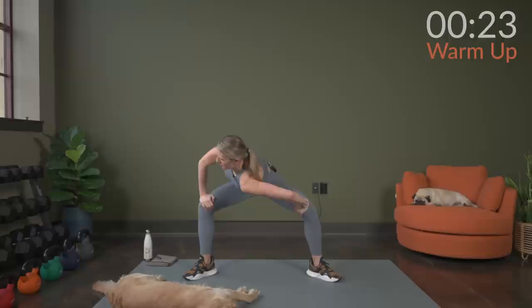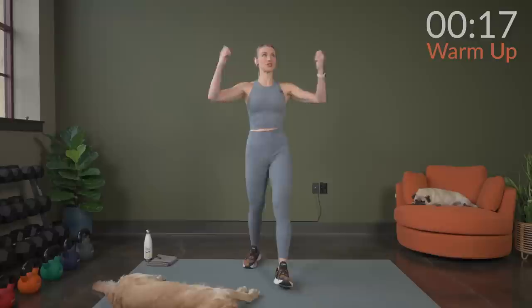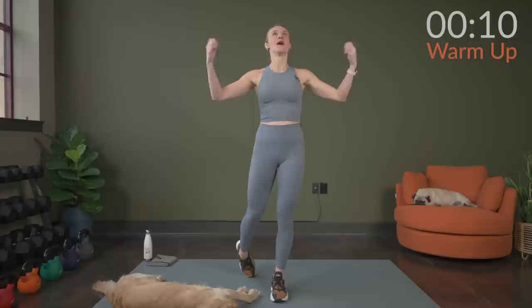Back to center, bring it up nice and slow. Let's wrist circle it forward here. Then we'll take backwards wrist circles. And then we're going to be ready to get right into our workout.